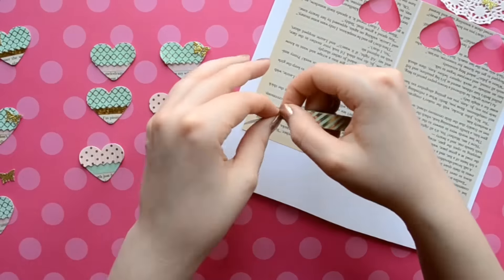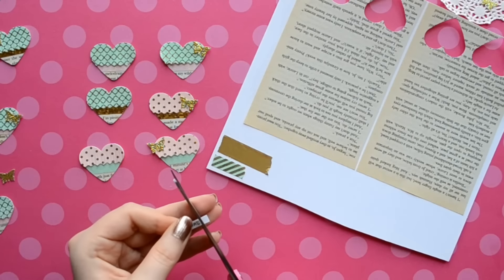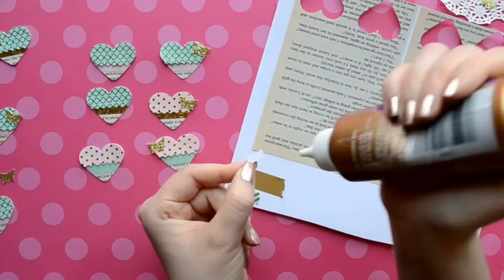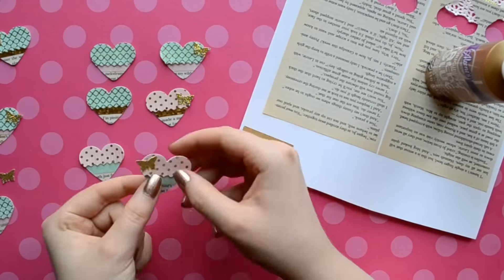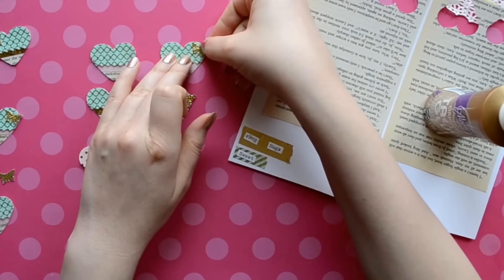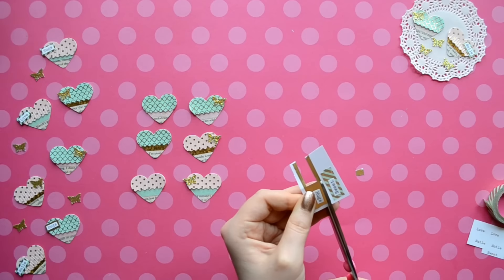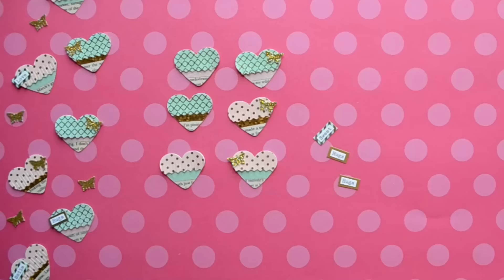To decorate my hearts, I decided to use gold butterflies, and for the other half I'm using phrase stickers — well, mine are typed out words that I cut out. I'm just going to glue them to some washi to frame the words. This will add some extra color to my hearts and also allow my words to pop. You can get really creative with how you want to embellish your hearts — you can use gemstones, bows, leave it plain, whatever you want. I'm just going to cut around these and leave about a millimeter around the word, then glue them on with tacky glue.